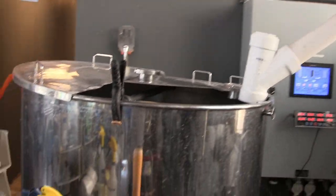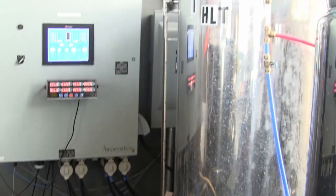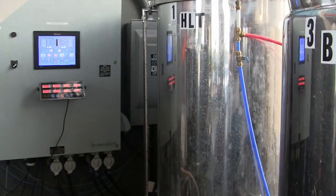After the grain goes into this mill and gets crushed up, it goes through this white tube and then flows into the mash tun. The mash tun has a grate at the bottom, and the grain sits on there. Then water from the hot liquor tank right over here, the HLT, flows in and mixes with the grain.